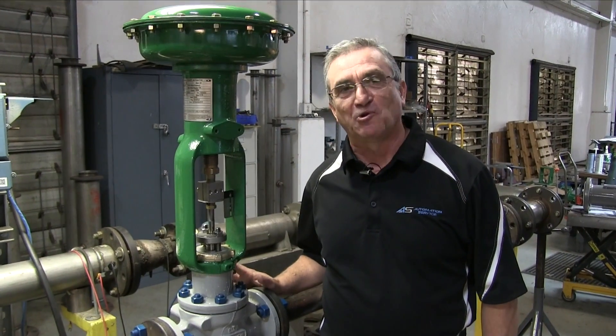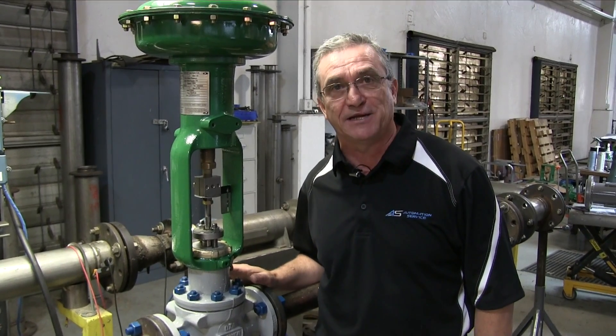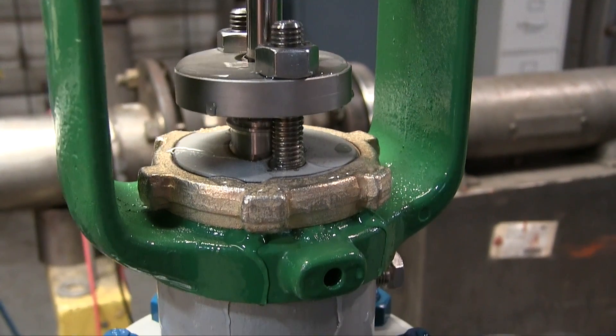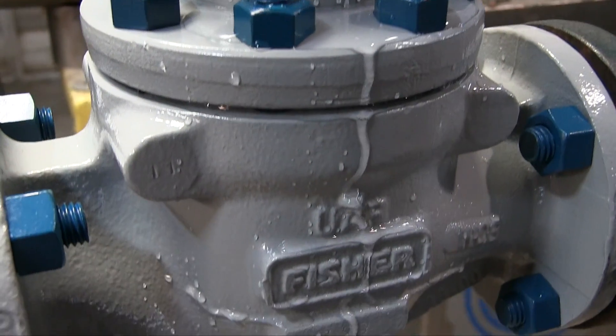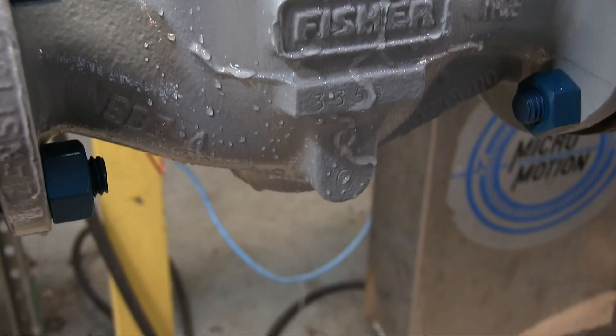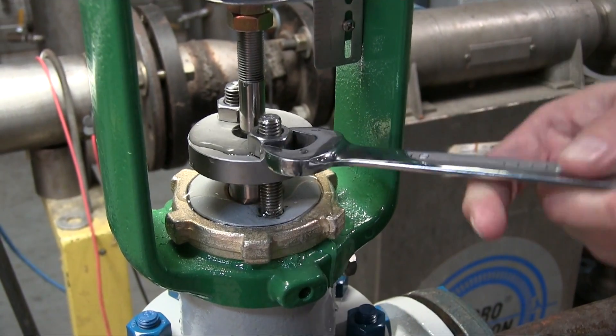Here we are at a typical valve location. I'm going to show you how to detect and correct a packing leak. Here we see water weeping out around the packing and the valve stem. When you first notice this sort of leak, attempt to correct the packing leak by carefully tightening the packing nuts.